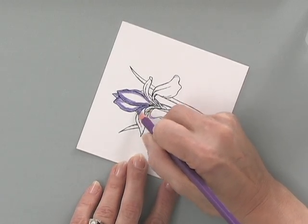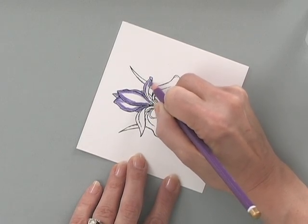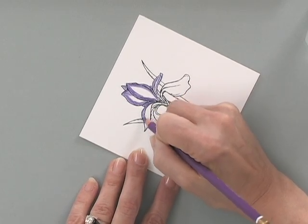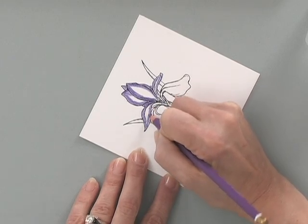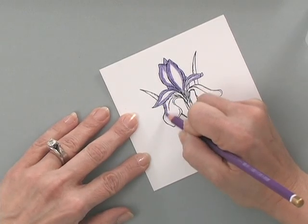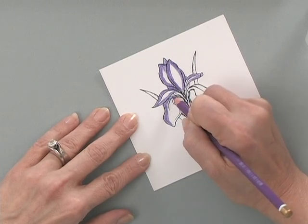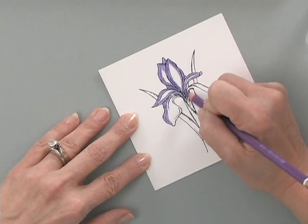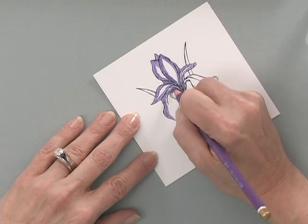I'll add a little bit of purple into that area and back here, then do the same thing with these leaves — leave some white space in there. I'm going to blend that all together in just a second. You do want to lay down a decent amount of color, but you also want to make sure you leave lots of white space, because that's how you get that beautiful shading that everybody's doing today.